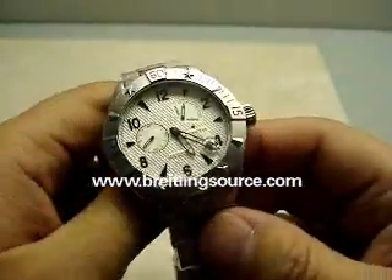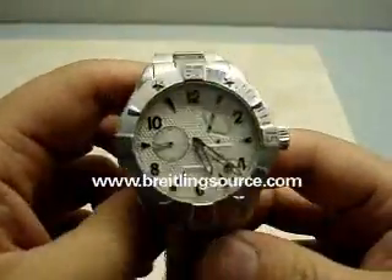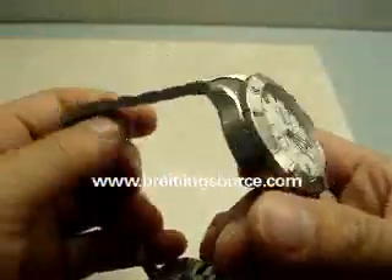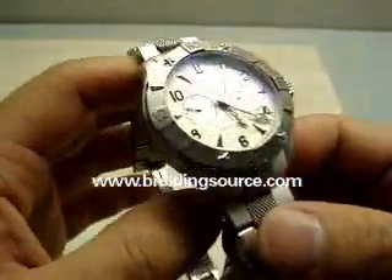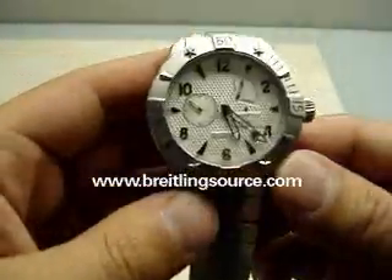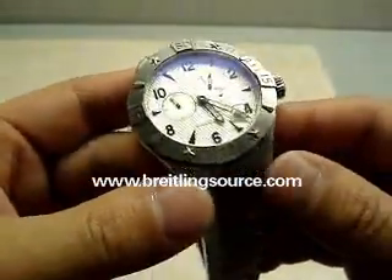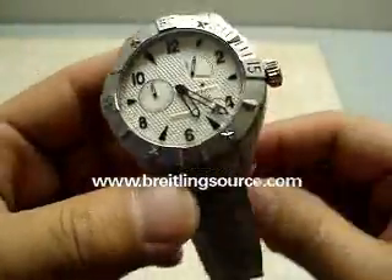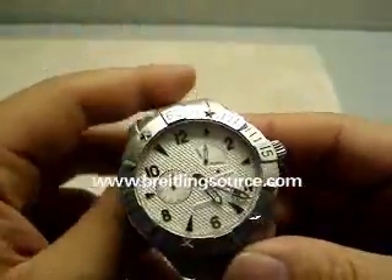BraillingSource.com here and we're looking at a Zenith Defy Power Reserve watch. This is from the classic line of Defy watches, so it's not one of the crazier looking extremes that you see. This one is 43mm in size as opposed to the larger 46.5s such as the Aero and the Open.